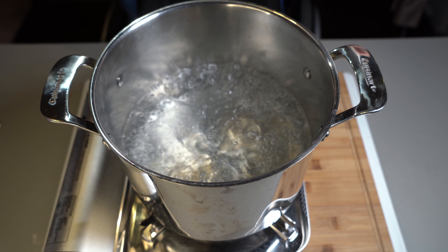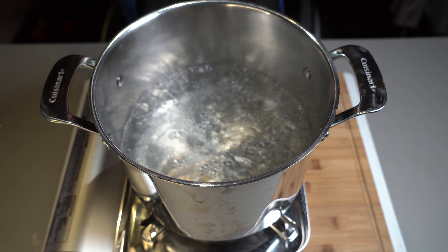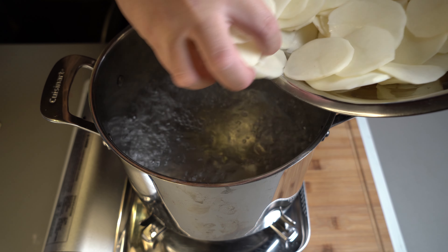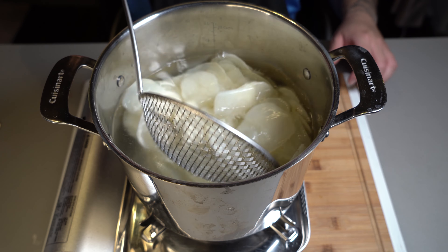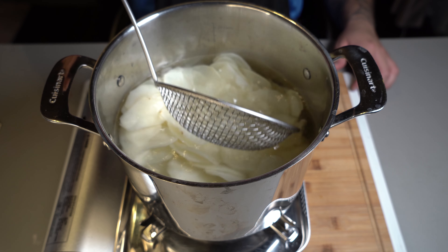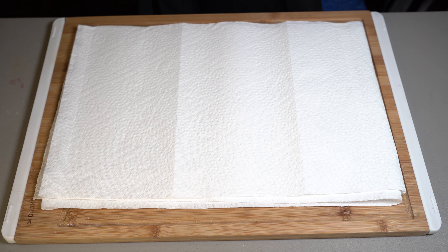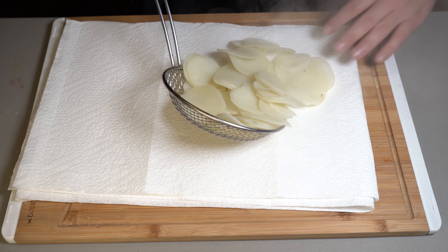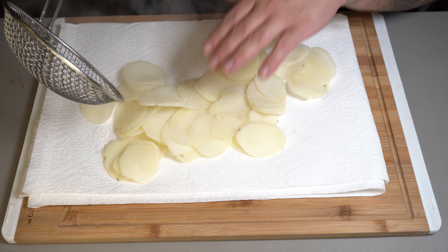Once you've brought your water to a boil, go in there with just a splash of vinegar. Now go ahead and add your potatoes. All you're going to do is boil them for four minutes. Once those four minutes are up, you're going to take them out and dry them. Now that you're done boiling them, layer them on a paper towel to drain excess water, because you don't want any water when we put these to fry.